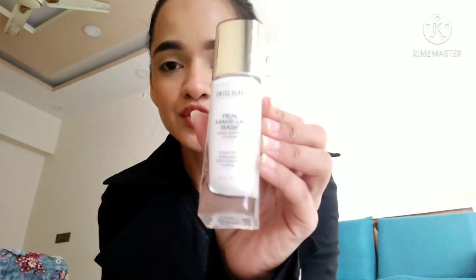Hello everyone, I am Dipya and today I will be wearing the Swiss Beauty Real Makeup Base. The shade that I have is 02 Golden Tint.